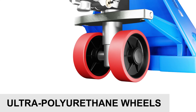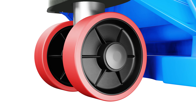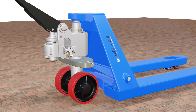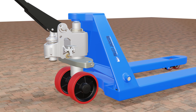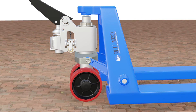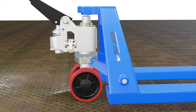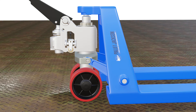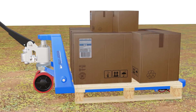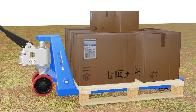Ultra polyurethane wheels are a newer innovation that uses a higher grade of polyurethane material that is more resilient and durable than regular polyurethane. They offer superior performance and longevity and have higher durometer hardness. These wheels can withstand heavier loads and speeds without wearing out or losing shape. Ultra polyurethane wheels are also more resistant to cuts, tears, and punctures, making them ideal for rough or uneven surfaces.